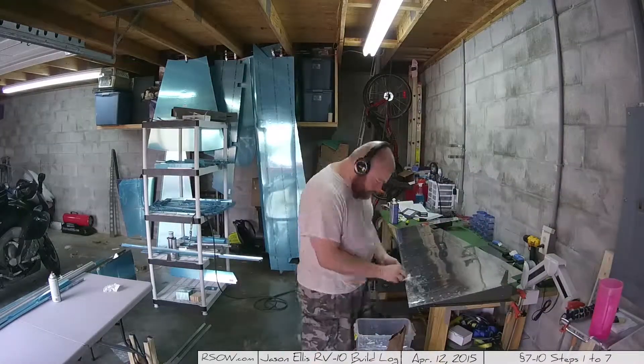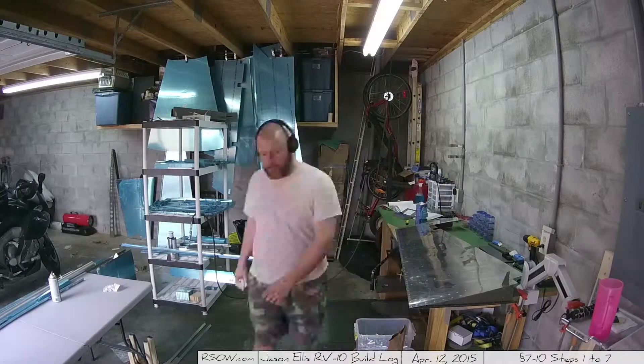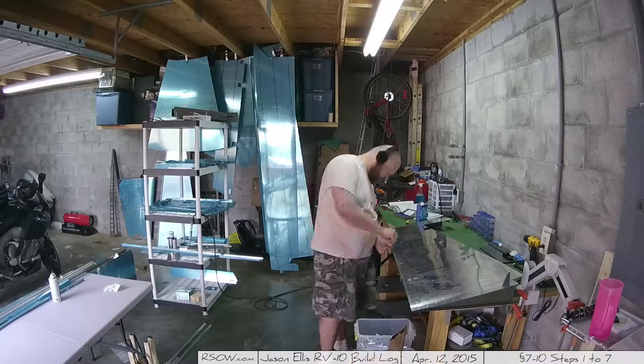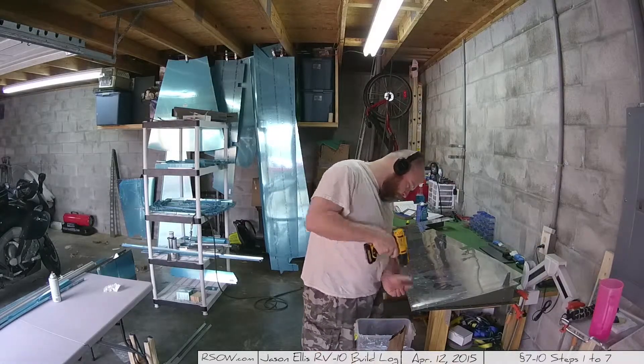I used a drill bit with a finger twist to clean the goop out of the holes for when I go to do the riveting. I don't know if this step was strictly necessary, but I really wanted to make it look nice. I started finger-drilling, then realized — work smarter not harder — I actually have a drill.